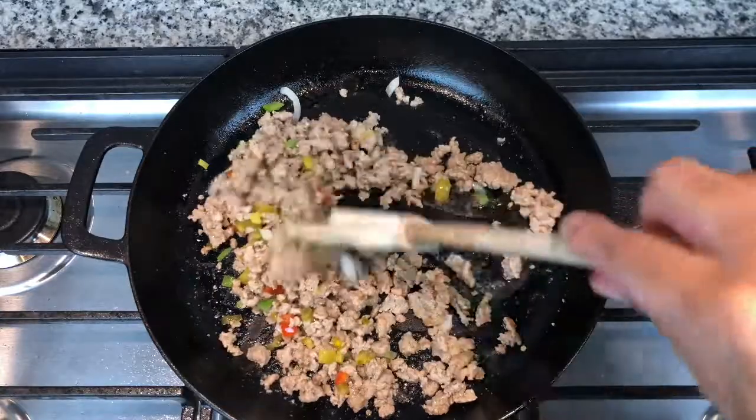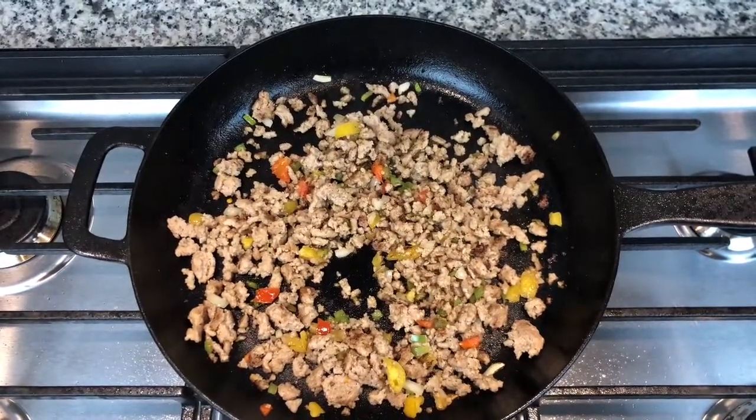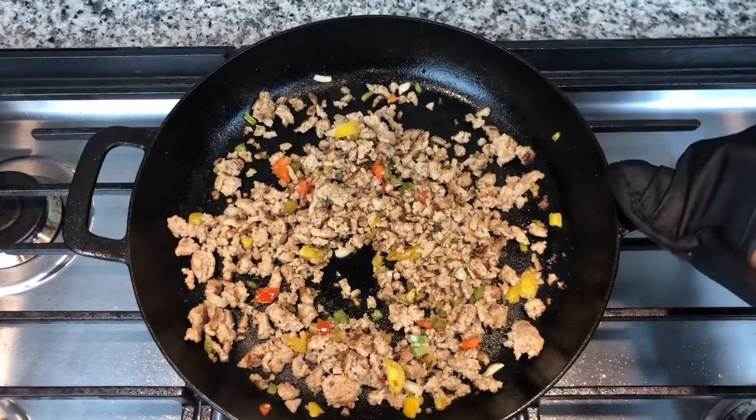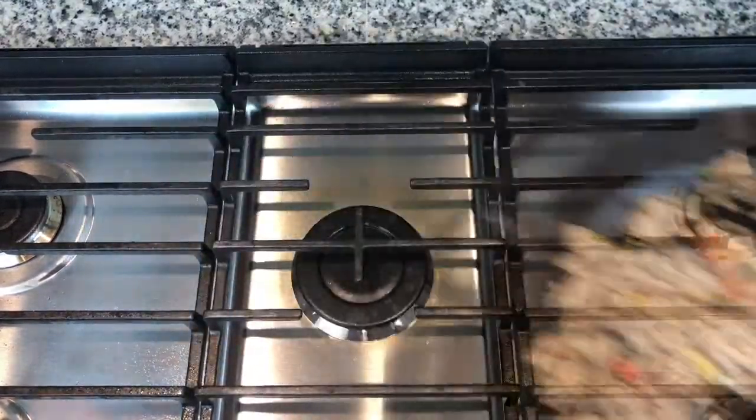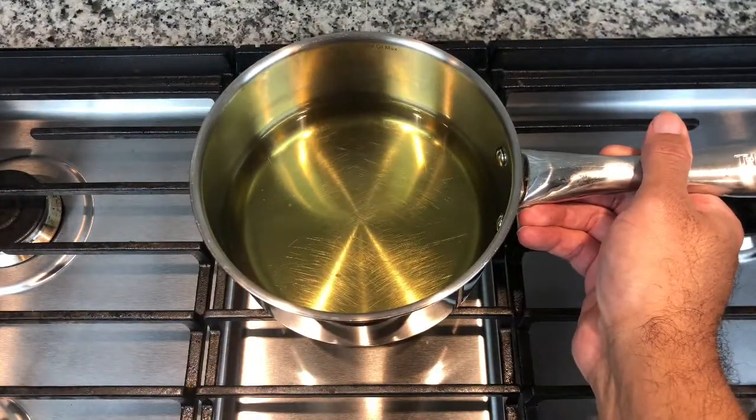This is a simple recipe, it doesn't take long at all. And that's how you want it to look — you have your egg roll filling. You want to take that, put it to the side, and we're going to put the oil on and let that heat up while we make the egg rolls.